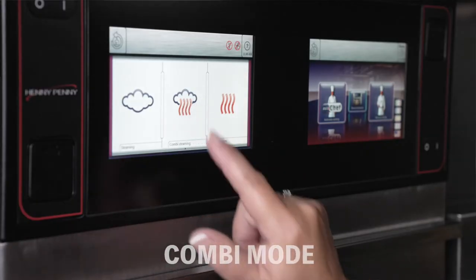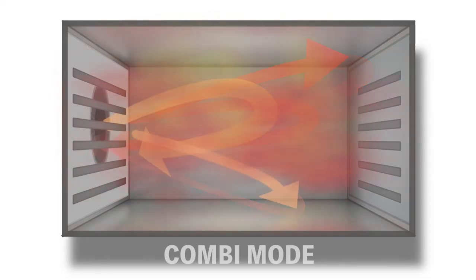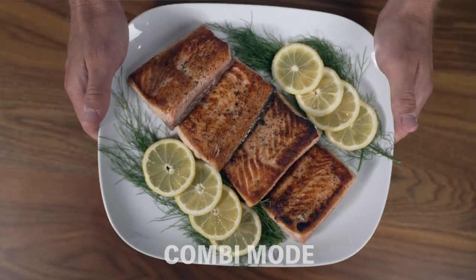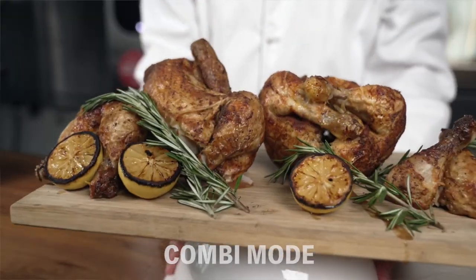Combi mode is where you take hot air and steam and combine them to cook the foods you're looking to do. This gives you the ability to brown foods without losing moisture, and it's perfect for stews, vegetables, grilled meats, and stuff like that.